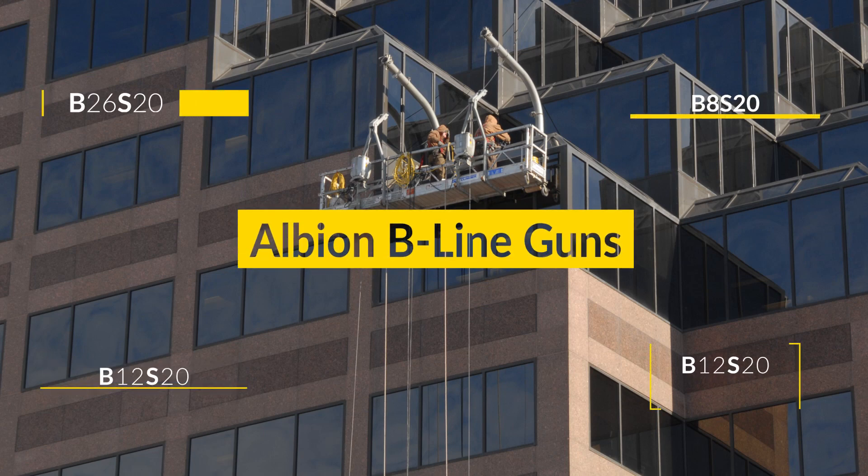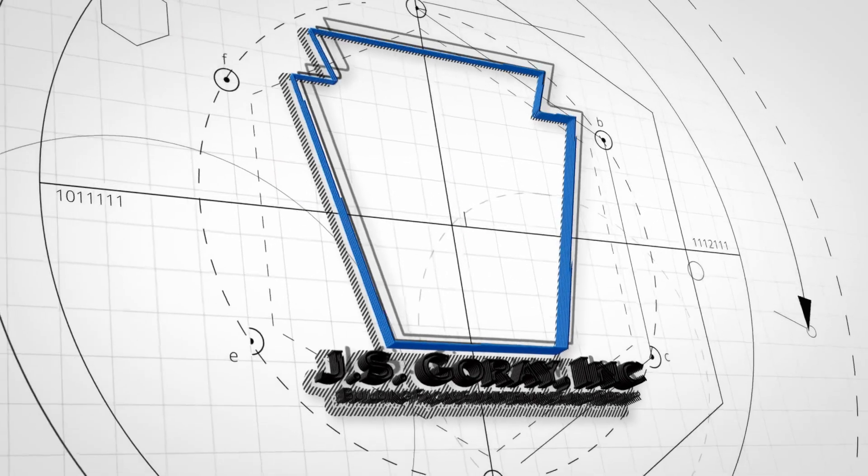Albion Engineering offers an extensive line of caulk guns, tools, and accessories. Today, I'm going to give you a quick overview of their 20-ounce B-Line Sausage Guns.